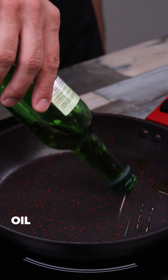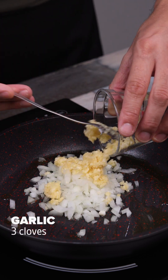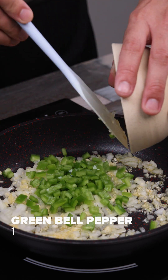In a pan, I add oil, a chopped onion, here I have 3 cloves of chopped garlic, and I add 1 chopped green bell pepper and sauté it all together.